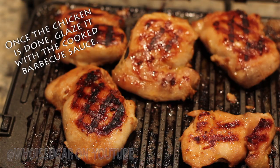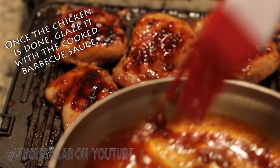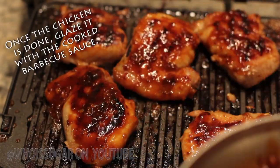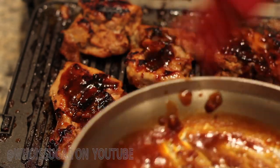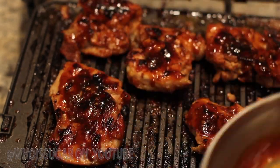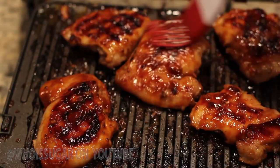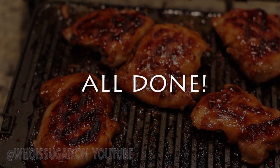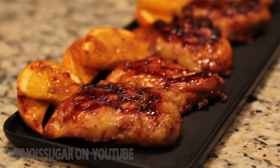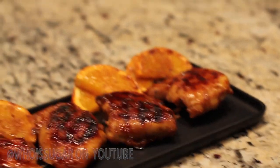Once our chicken has been completely cooked, we're going to take that glaze and brush it all over our chicken. Make sure you flip it over so you can get the glaze on the other side. We like our chicken to have that nice caramelization, so I close my panini maker for a good minute or so — and it is all done. Look at all of that yummy goodness!